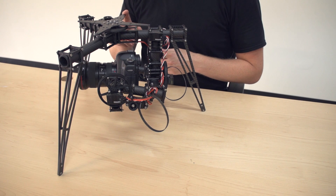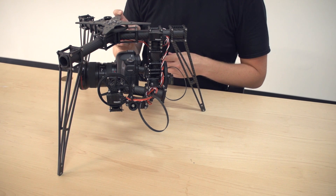And the next axis that you need to balance is pan, but we'll look at that once it's attached to the multirotor.